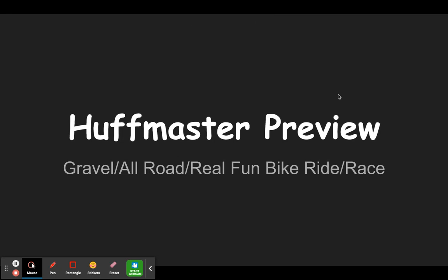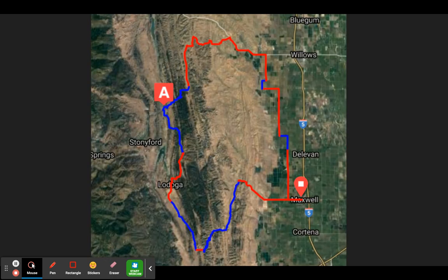Good afternoon and welcome to the preview of Huffmaster Hopper, gravel all-road slash real fun bike ride slash race coming up May 22nd. We are thrilled to at last be having a full-on grasshopper. I'm going to take some time today to go over the course, give you an idea of where it's gravel, where it's not, and give people suggestions of what equipment to ride. I know lots of folks have been reaching out to me asking what bike, what tire. So I will do my best to answer that question. Let's start out with a look at the map that you'll see when you have the Ride with GPS from our website.